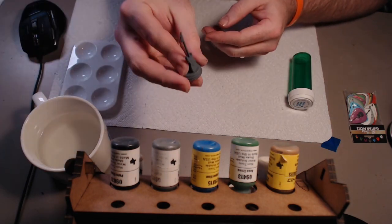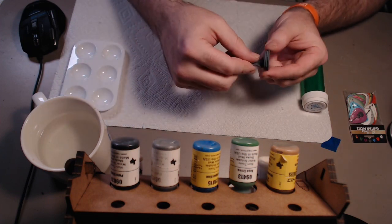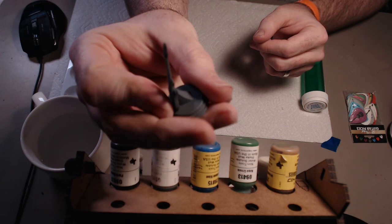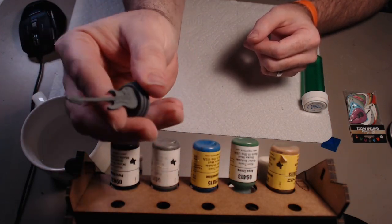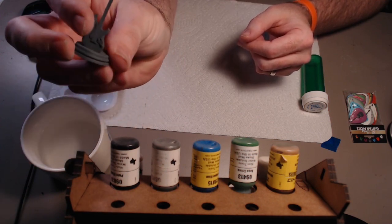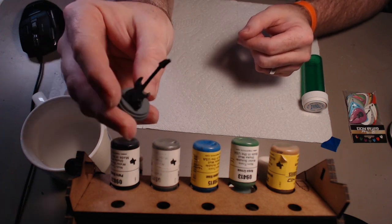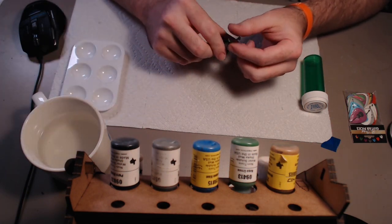So here we have our miniature primed. The bottom's not primed because I'm just going to paint it all black, but it's sanded. The rest of it is primed with a dark gray. You can see how it's nice and primed — it's ready for paint. It'll hold paint much better once it's primed; if you don't prime it, it'll be harder for the paint to stick to the plastic. I use a spray primer. You can use a painted primer or a spray primer — I like spray primer because it gives you a nice even coat.